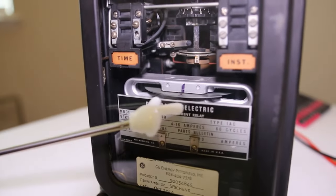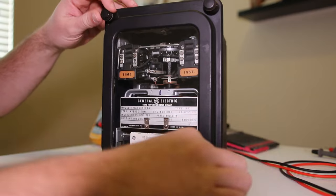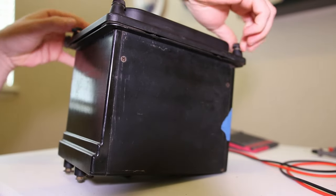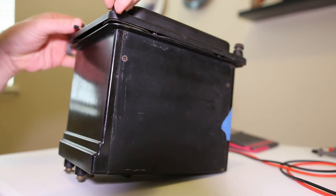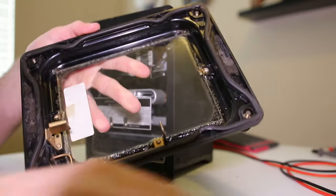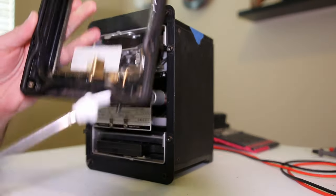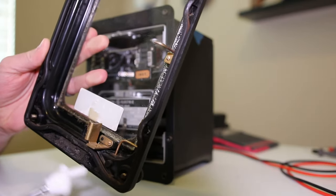You can very barely see that there is a disc in here. Let's take this out of the case to get a closer look. When you come up to one in the field it's going to be in a case like this. One of the first inspections we need to do is visually inspect the case to make sure it's in good shape.